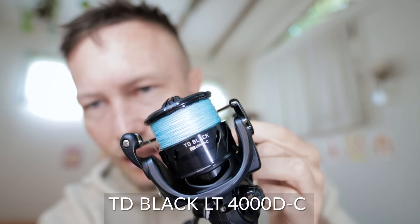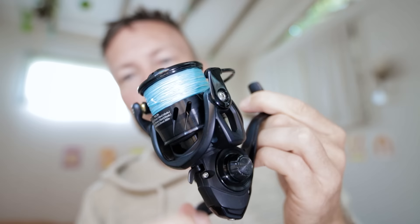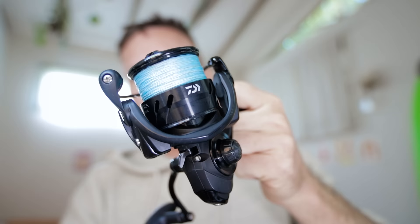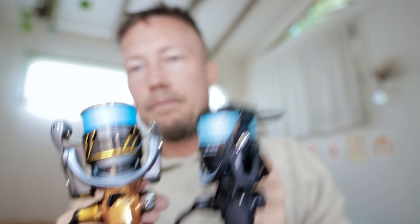The step up from that, I have a little TD Black Light Tough 4000 D-C. Nice and light and quite small. This one I have 20-pound braid on it. I was using this thing for bonefish — it held just enough line for those crazy runs on the big bonefish. Caught a massive queenie on it. It's just that little bit bigger than my Soul. They're in the mid-priced reel range — not super cheap, not super expensive, in the middle. Good little reels.